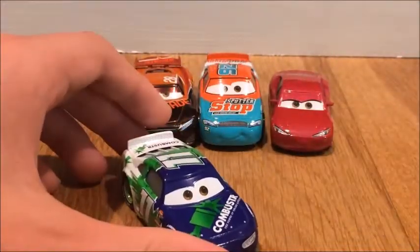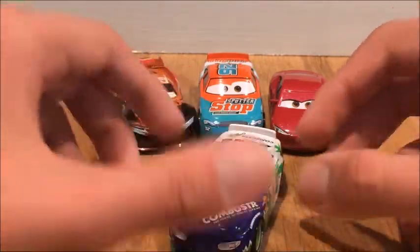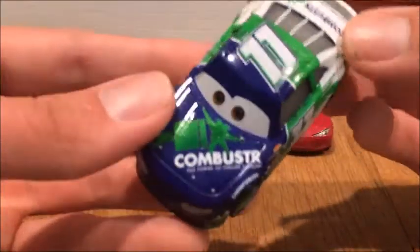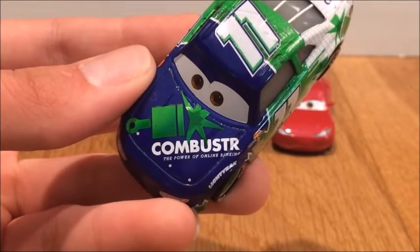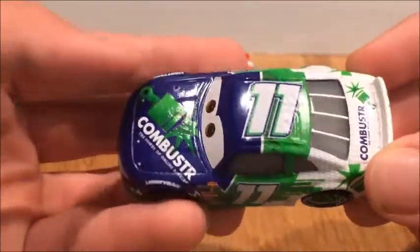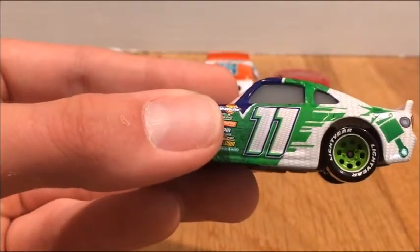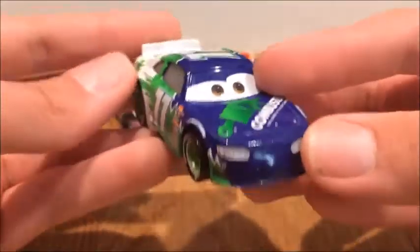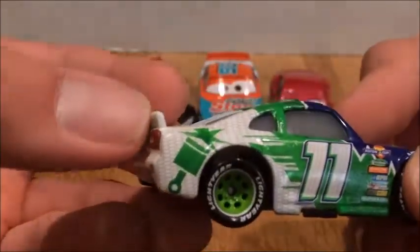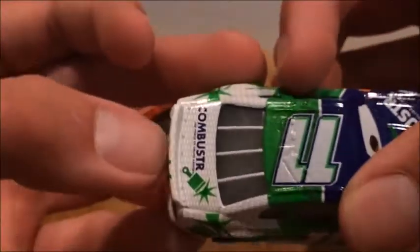And last but not least on our list, we have Chip Geerling. He is my least favorite. He is sponsored by Combustor — the power of online braking. He's number 11, same sponsors as Murray Clutchburn. I really like the bright hubcaps on him. He's just pretty blank, but I like that. I really like the pattern on the white that they have. There's Combustor again, and there's the camera.